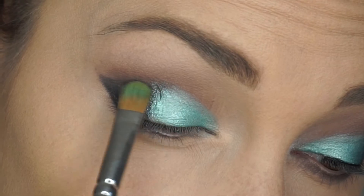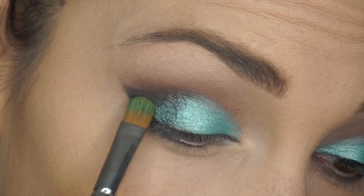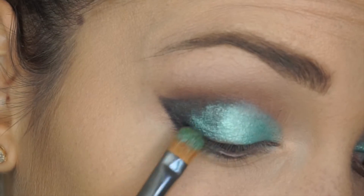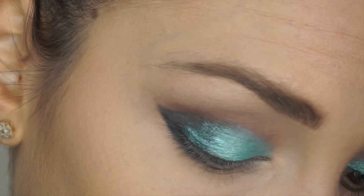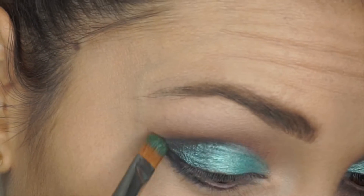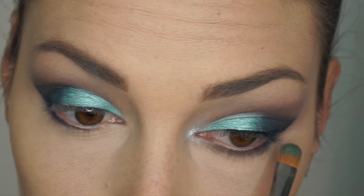I'm going back to the turquoise Pegasus color and packing it on top of the black, because I want it fading from very bright turquoise to darker — not just black. So I'm packing on and blending, and also going underneath.